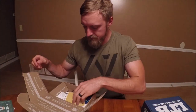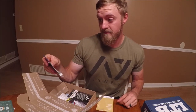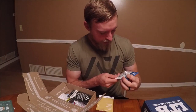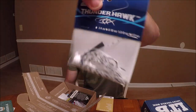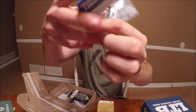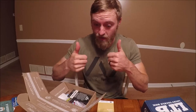The first lure we have is a Hawkeye bass jig Thunderhawk, and I'm telling you this looks great. It's kind of like a shad color — a white shad — and it is a 3/8 ounce. That is great. The Hawkeye bass jig is $3.29, and that's going to be a killer-looking jig. Already liking it.